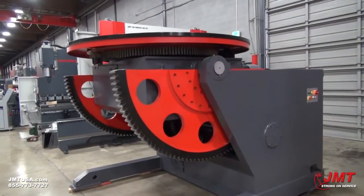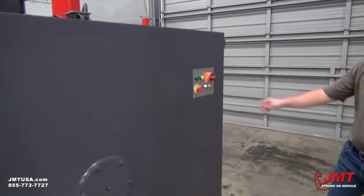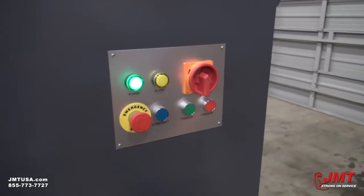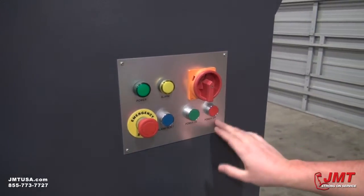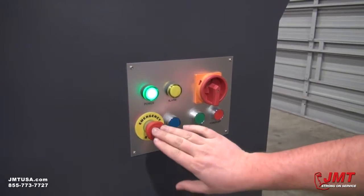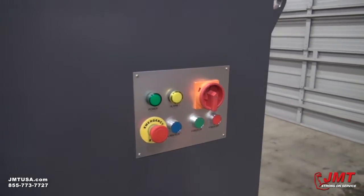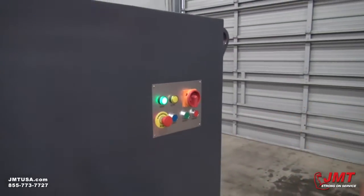Going over some of the features of this product. Going to go over the disconnect panel — turn your power on, push power, we've got a green light, we've got power to our machine. Power off, power back on. We've got an e-stop. When you push the e-stop, you've got to push your alarm reset button, then your power button to get it back on.